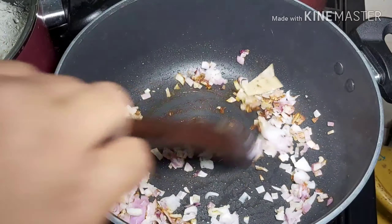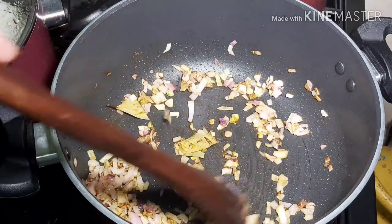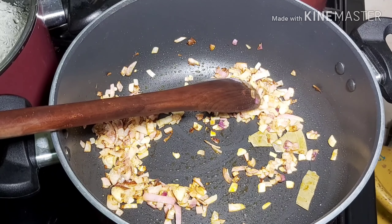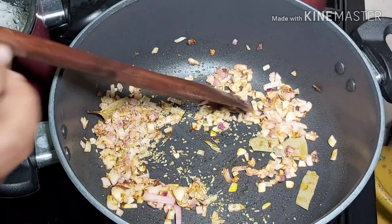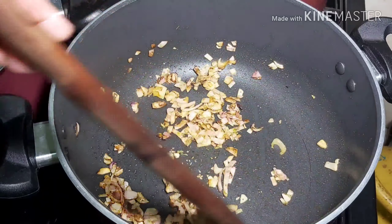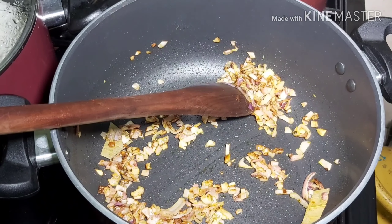I've added in some paprika and a piece of bay leaf, and some oregano. As I said, I'm not going to use a lot of spices because I'm not sure what spices they use. Maybe I should just pass by the supermarket one day and ask them what they use for the marinade, and I can share that with you guys.